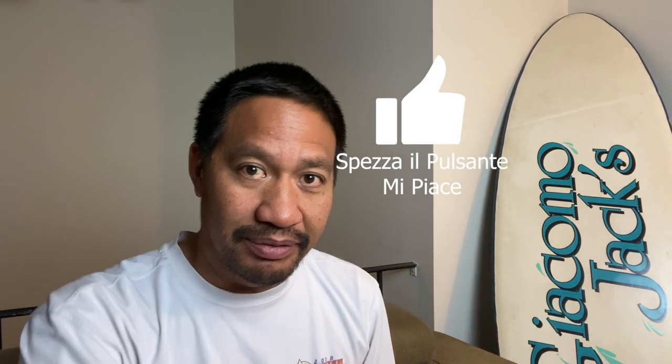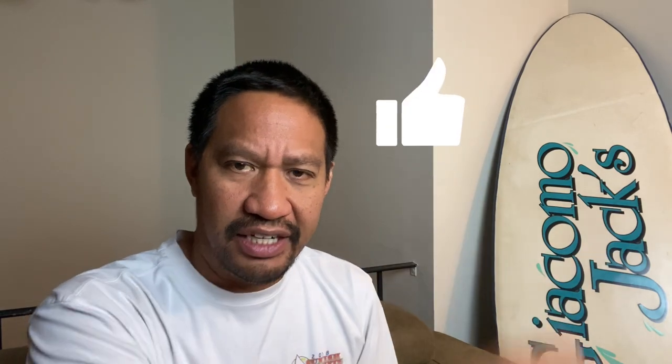What I've done with the channel is started adding closed captions in Spanish and a little Italian. It's taken some time, but I want to translate the captions so more people who don't speak English can follow along with my videos. I appreciate all the Spanish and Italian speakers who have been watching, and hopefully now you'll be able to follow along. I appreciate all the viewers from outside the United States — and don't forget to smash that like button, however you say it in Spanish or Italian!